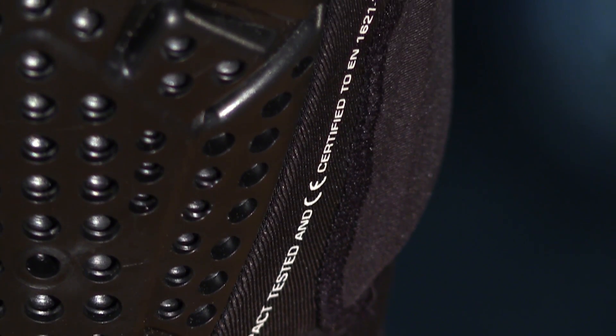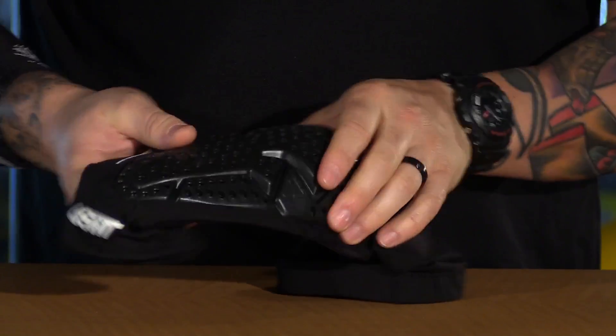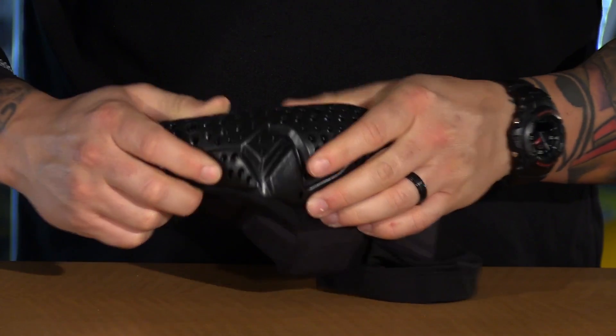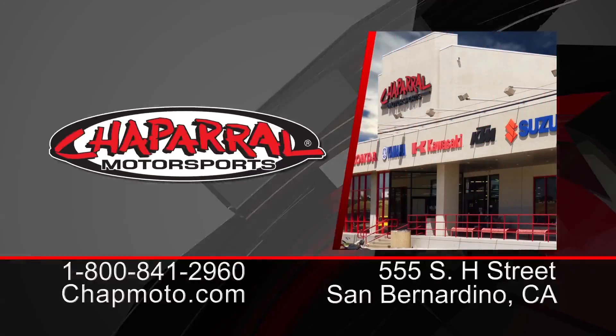As far as sizing goes, they're available from small to double XL, so check the site for more info on that. These things are incredible — CE certified for protection, extremely low profile and extremely lightweight. Probably the best stuff on the market in my opinion. For more info, visit us at chapmoto.com and don't forget to subscribe to us on YouTube. Thanks for watching, I'm Matt. We'll see you next time.